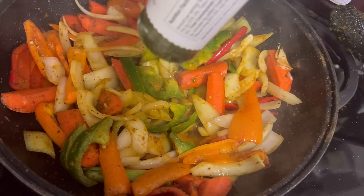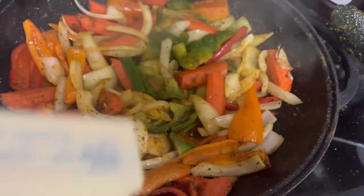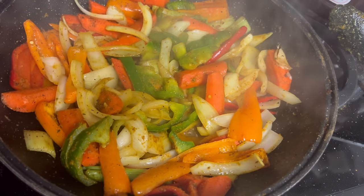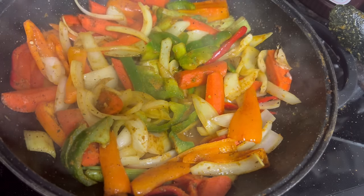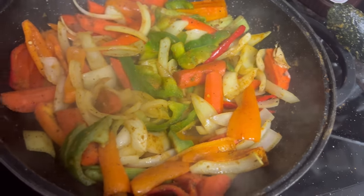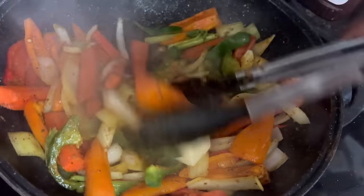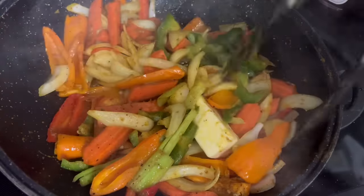I added a couple of tablespoons of white truffle oil to the mix, then I'm going to add some butter — about a half stick — and make a little slurry for thickening. Then we're going to get the chicken going in there and get everything into the oven. We're going to get the show on the road and mix everything in.